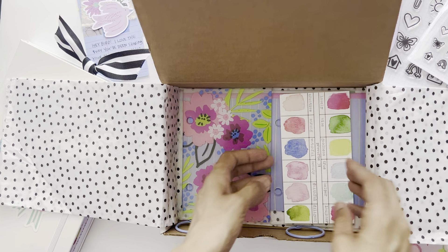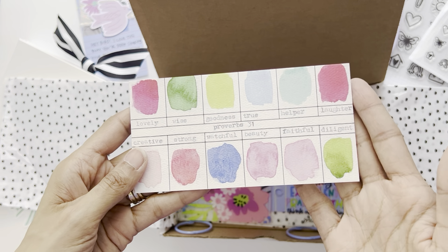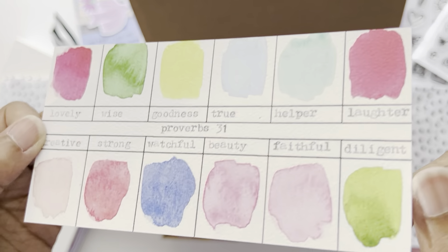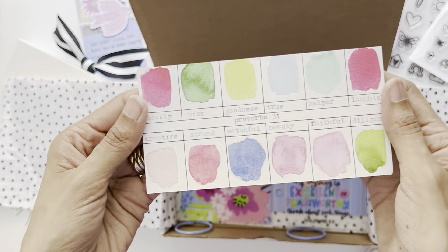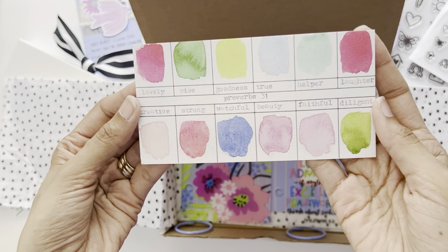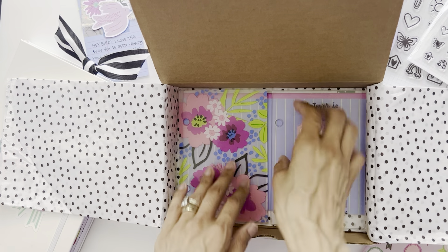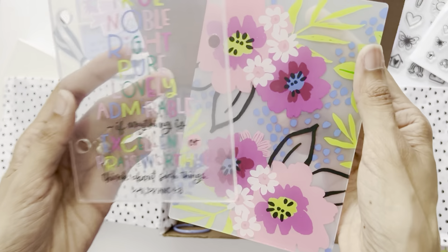We have a paint sample card. The kit is focused on the Proverbs 31 woman, and there are some words here that describe a Proverbs 31 woman — the colors also match the kit. Then for those who love mini books, we get the cover to a mini book as well as rings. I believe the rings you purchase separately — so if you want this, you have to purchase it additionally.